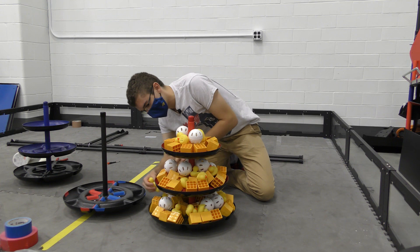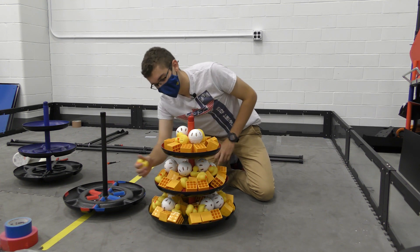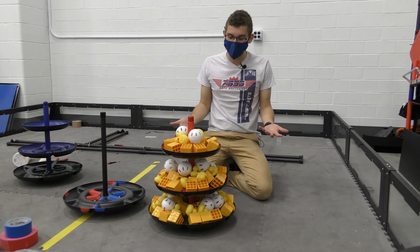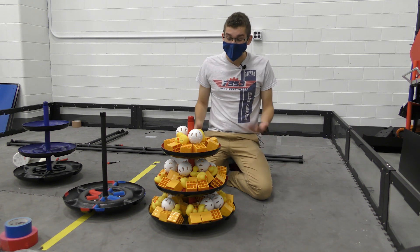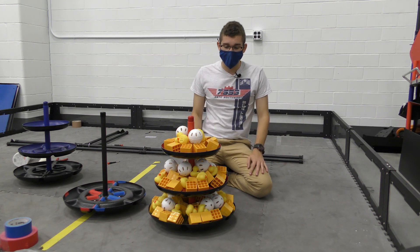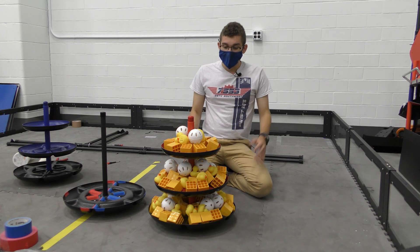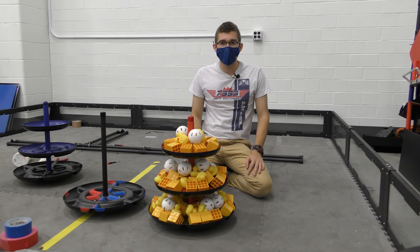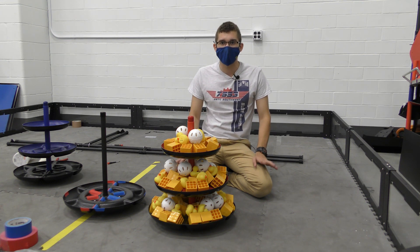I would love if one of you could somehow calculate in the comments how many points this would be — it would be kind of crazy since this is all the pieces we have. All these pieces are available to buy at AndyMark, so you can check them out there if you don't have parts already or want more. Thanks for watching — be sure to check out all of our other videos covering many different topics and everything we've been working on.